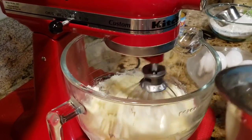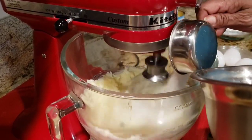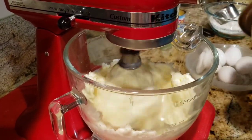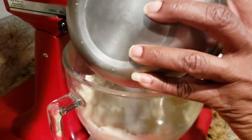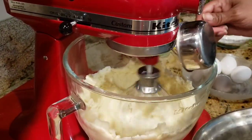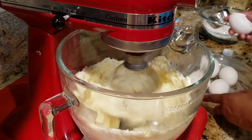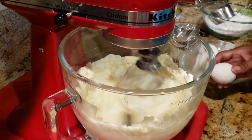Gradually add your sifted sugar and mix well. So three sticks of butter, three cups of white sugar, and five eggs at room temperature. You can add one egg at a time or two at a time.